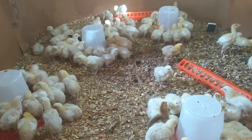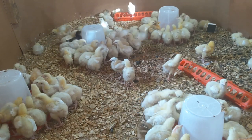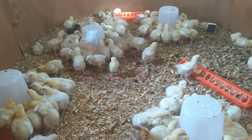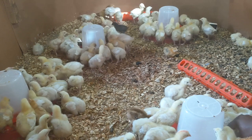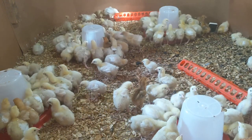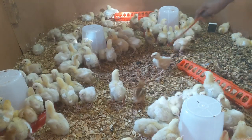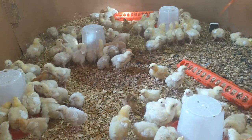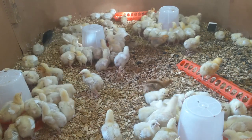For chicks not drinking, you may have to take them and dip their beak in the water so they get a taste of it — and then they start to drink. Some are hibernating because they are tired. Be careful not to chase away the ones that are already drinking. The goal is to get most or all of them drinking and evenly participating.